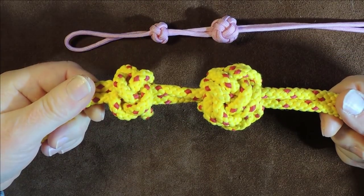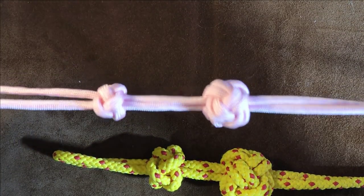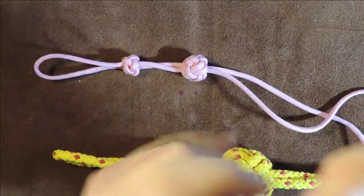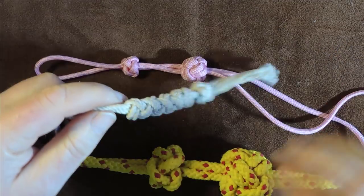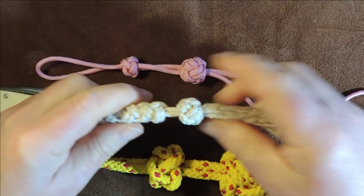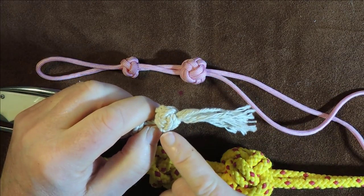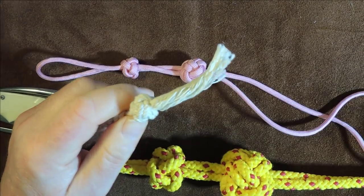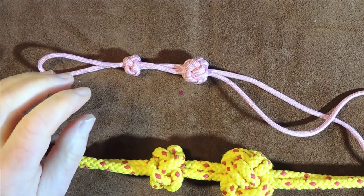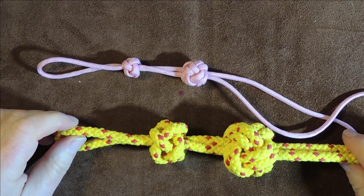I'm going to do it with big thick cordage so that it's easier to follow, but if you want to make it in paracord it makes a lovely key fob. Looking at this natural cordage, I've got a turk's head on the end of my knife, finished off with the lanyard knot doubled, with frayed ends. It's a lovely dinky little knot to make. Without further ado, let's get knotting.